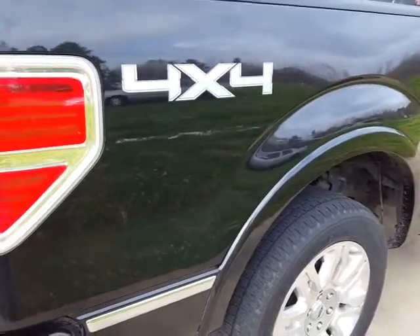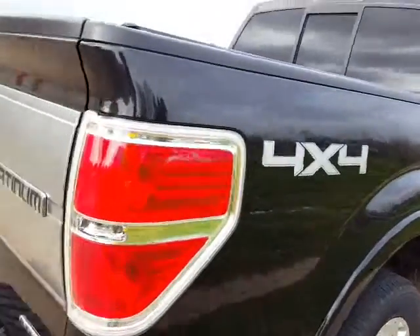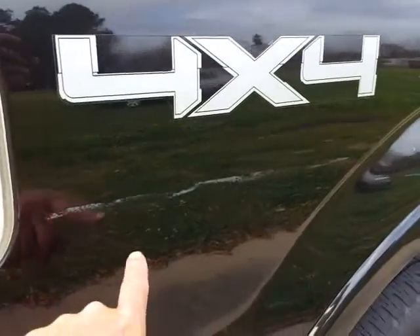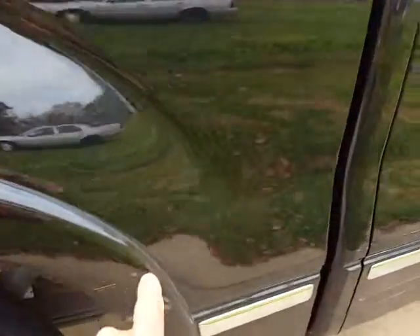Cajun Kevin here with Miracle Detailing. A customer brought in this pretty black Ford flatman. Somehow, the truck got scratched all the way down here, here, and here.